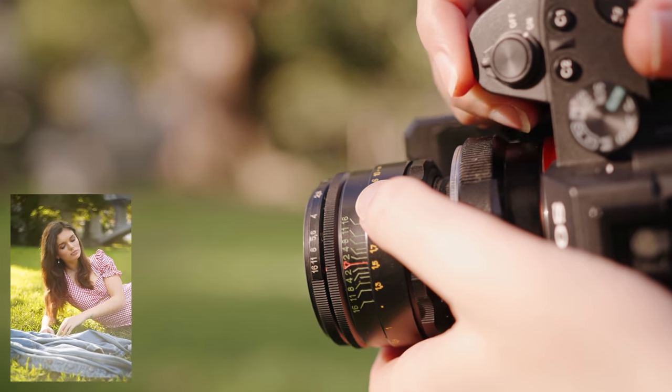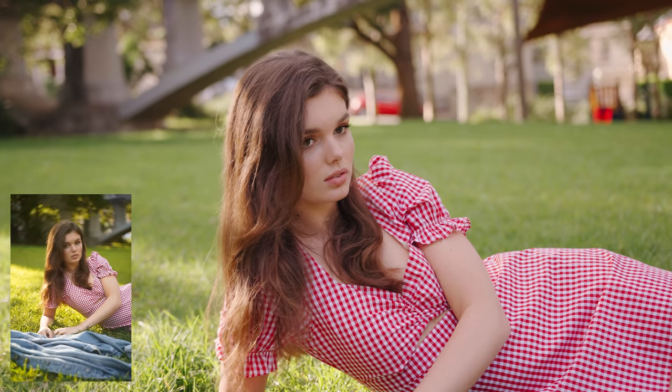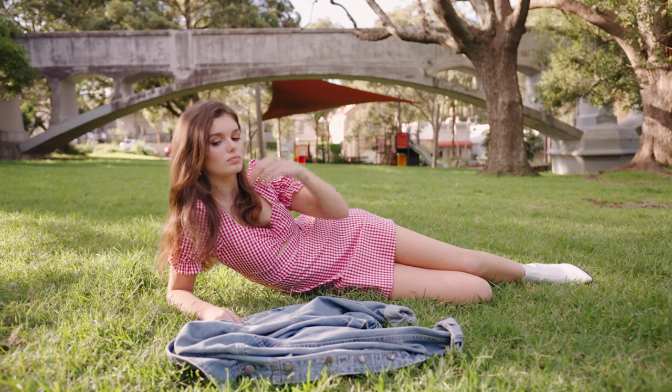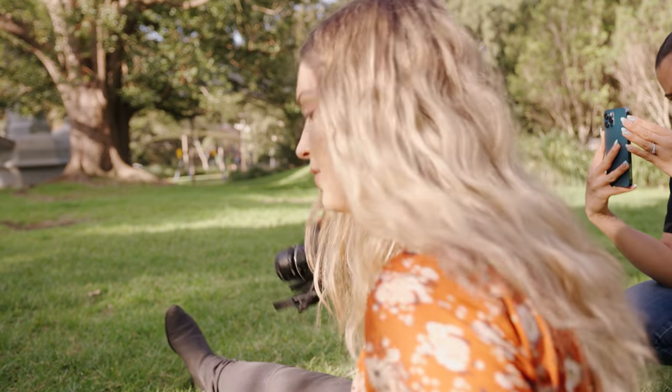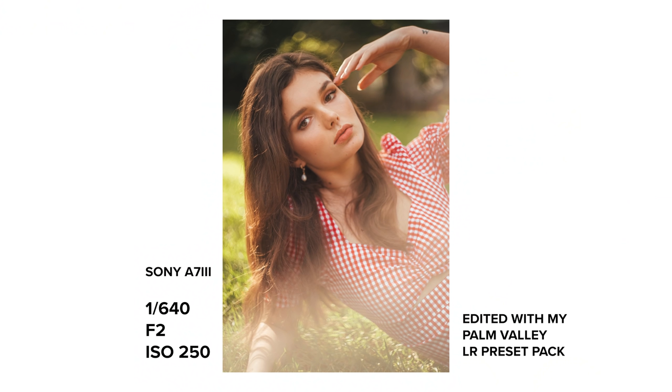All up, I took about 300 photos on the a7 III. I had to take extra images while shooting the mid-length portraits as the focus wasn't super sharp on her face. With the close-up images, I was able to be more decisive with the pictures I took because I could really see when it was in focus.